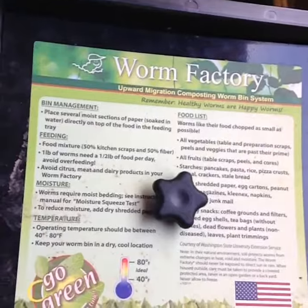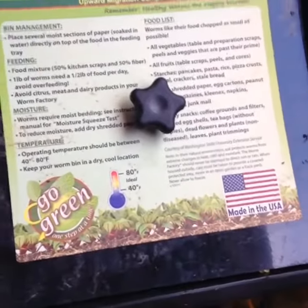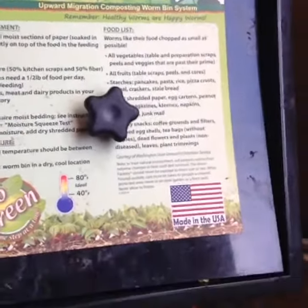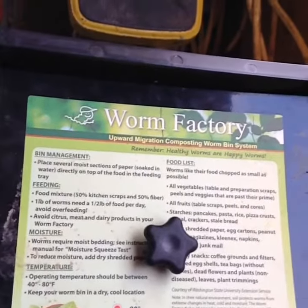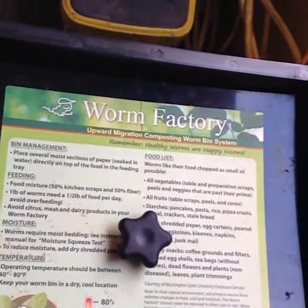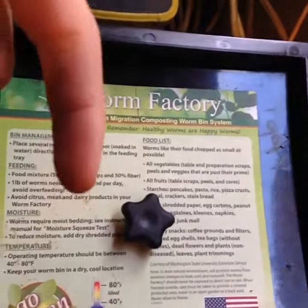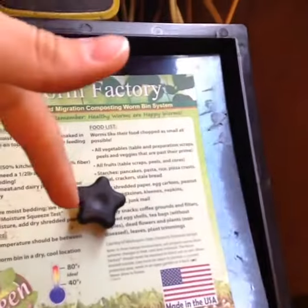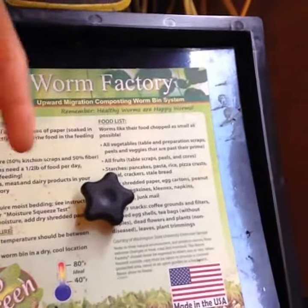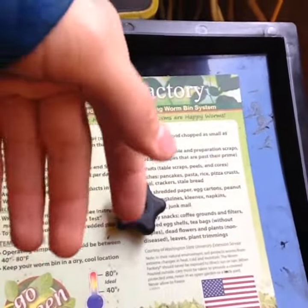That's just my video that I wanted to show you on worm castings and how fast it makes everything grow. If you want to get worm castings, I have them for sale. Just click the link by this video, or if you're watching on YouTube, you can click the link in the description and it will take you to my shop.